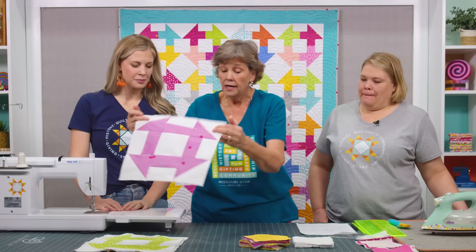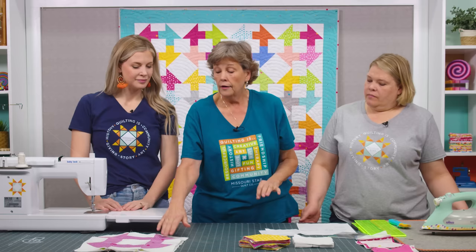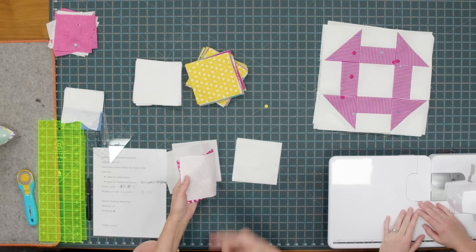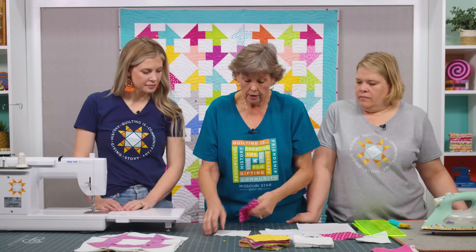This is our standard churn dash block. I've made it with 5-inch squares so you can even use a layer cake and cut it in fourths if you want. We need four half square triangles, so we're going to take two background fabrics and two colored fabrics. You want four of these squares to make the churn dash. Luckily this pack has two of each, so I have two background squares and two of my colored squares — four pink ones separated out right there.